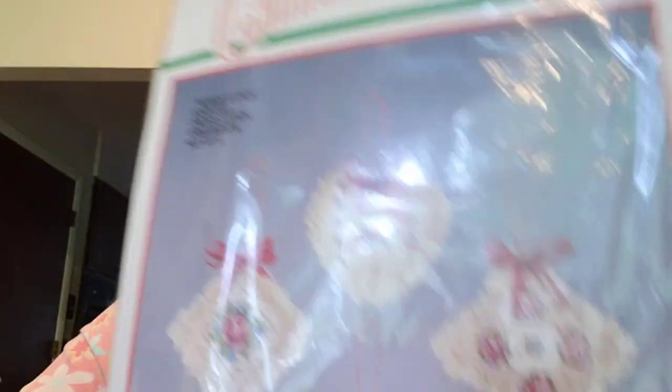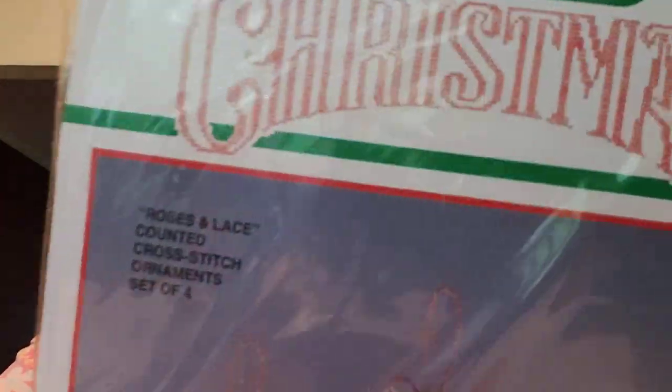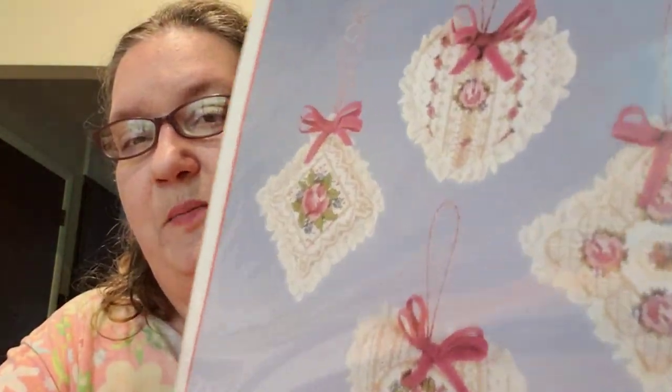She sent me a huge box of cross stitch in a previous video, and she said she had more to come. Now she's sent me the second box and it is amazing. There's another Bucilla in there — one that's going to be one of my new starts. So much of this is Christmas and Christmas ornaments.